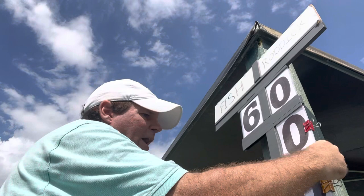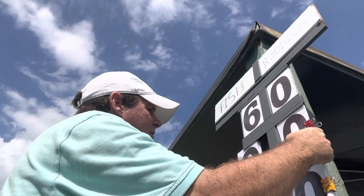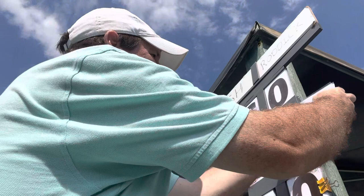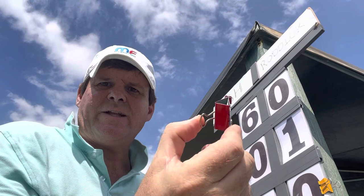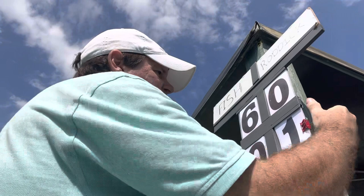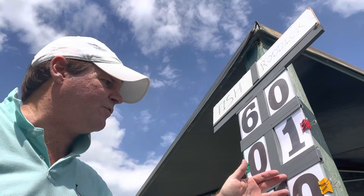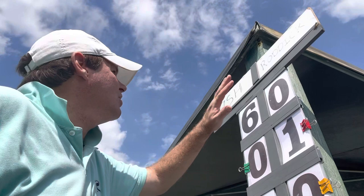That's six-zero in the first set, and now we're going to the second set, pulling out the second set numbers. Andy holds serve to open the second set — one-zero. Sometimes the numbers jam a little bit and get stuck, so you just have to be a little persistent. We also like to have these little paperclip things on the side just so the numbers don't fly out. So the score is Marty Fish six-zero in the first set, Andy Roddick up one-zero in the second set.